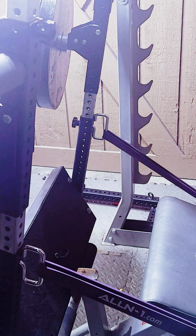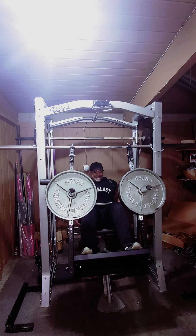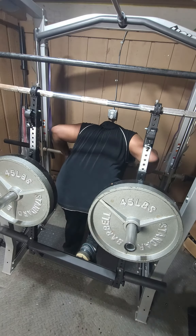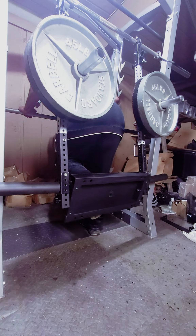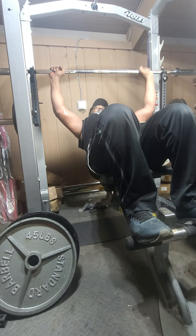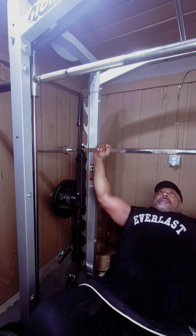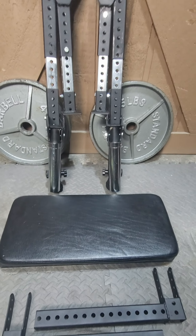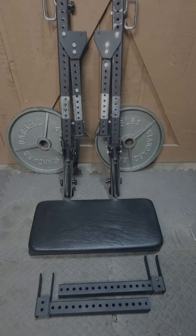Giving you endless possibilities in just a fraction of the space. We developed these in small batches, so if you want to simplify your gym setup and get rid of all that bulky equipment, the future of fitness is here. With just three pieces of equipment, you can do it all. Order now — we'll be selling out fast. Visit RackTracks.com to learn more and grab yours today.